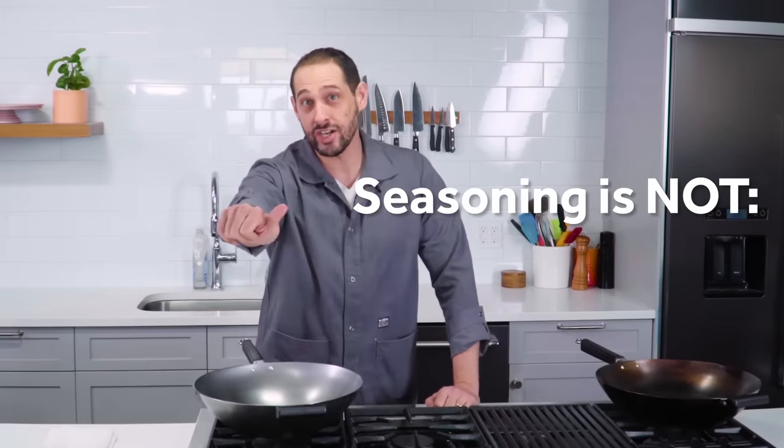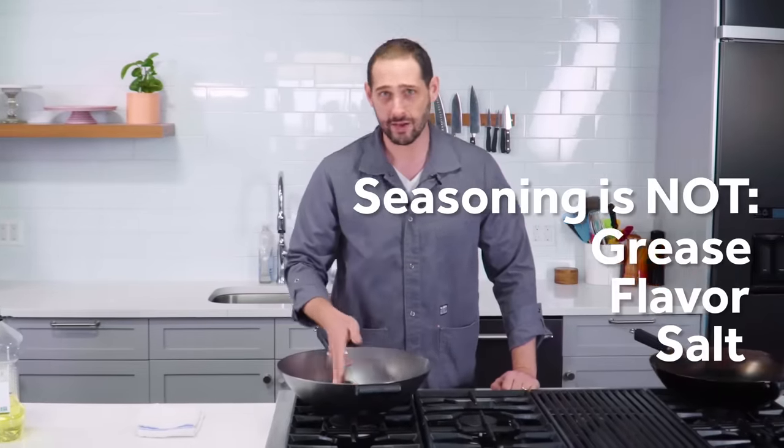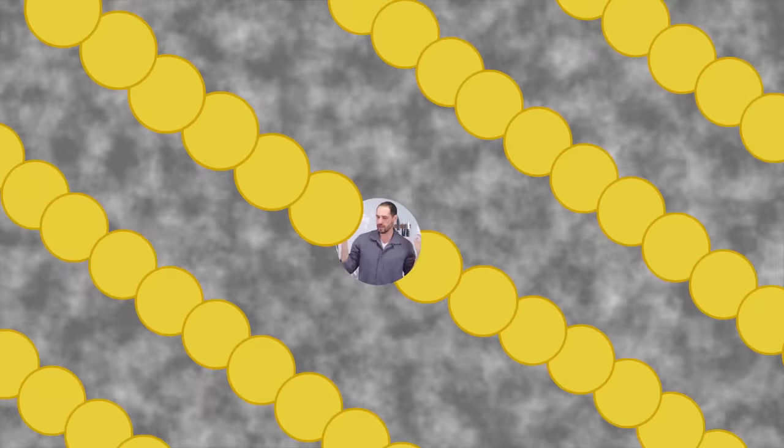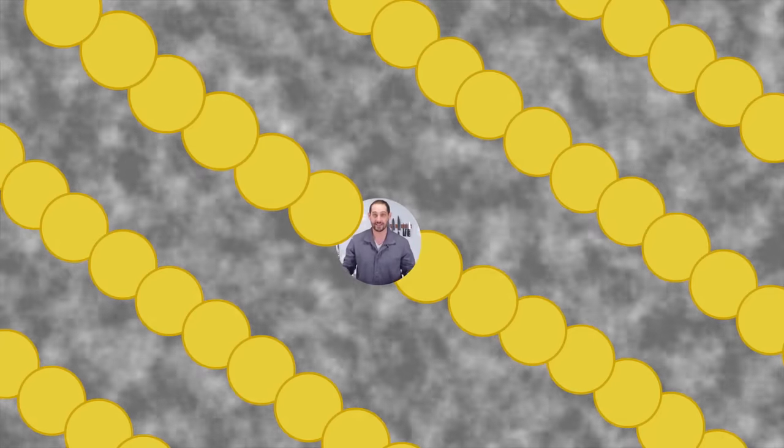Seasoning is not grease. Seasoning is definitely not flavor or salt or anything like that that you're putting on the pan. Seasoning is a very thin coating of oil that is polymerized. You have oil molecules, and if you heat them enough, they link together and go from being a greasy liquid to being a dry plastic-like solid.